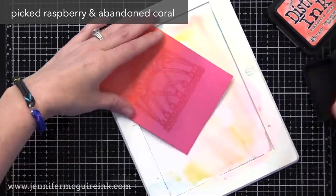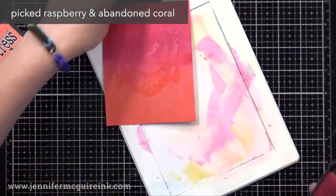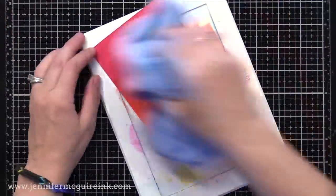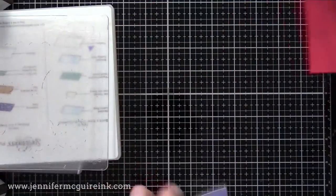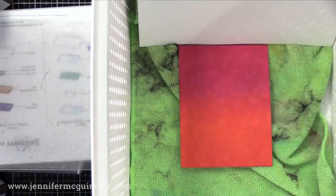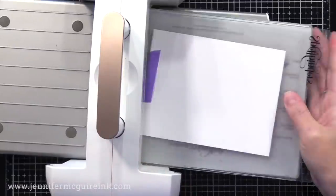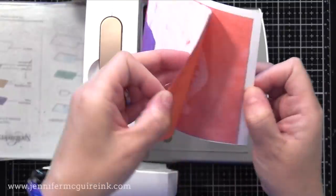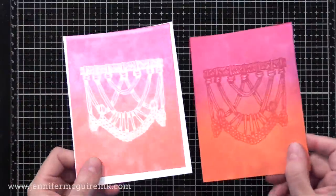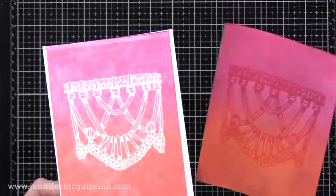So I created an inked background, dried it, and clear heat embossed that image onto the center. Now I'm adding more ink on top — really loving the picked raspberry and the abandoned coral together. So now I wipe the excess ink off of that clear embossing powder, then create our little hinge with white cardstock. Spray that generously with water. Because there's a pretty good amount of clear embossing, I'll just dab that area to remove any puddles. Then fold it up quickly, put it into our two clear cutting plates, and run it back and forth. After drying, check out how cool those backgrounds are — you can create simple backgrounds for focal points using this technique.